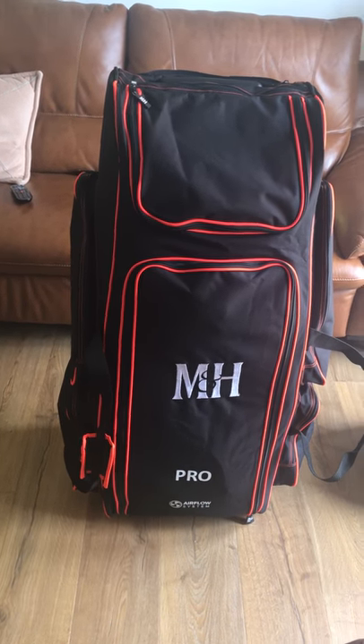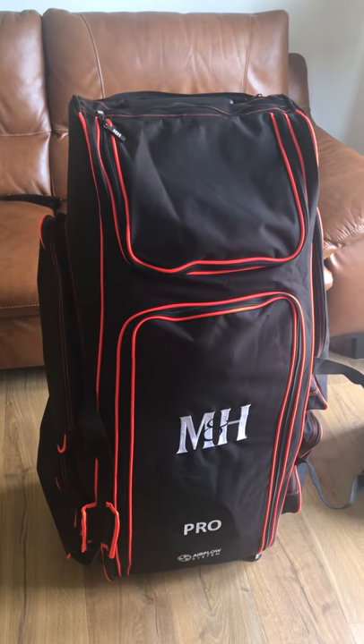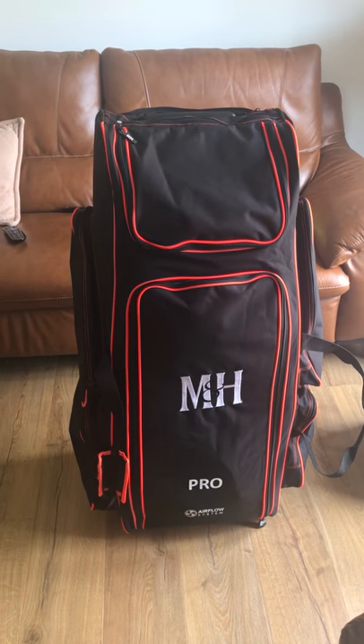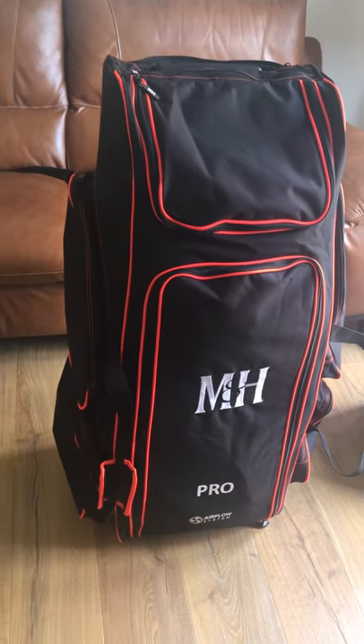They've done the color change for 2018, going black and orange for this season, which for me is really good. I really like this color combination and it really looks good.